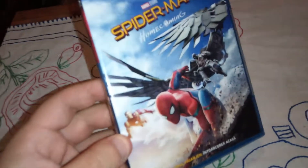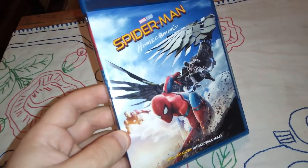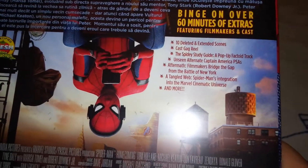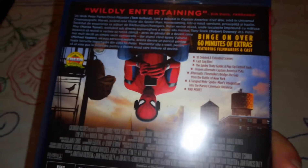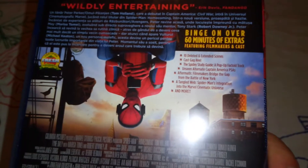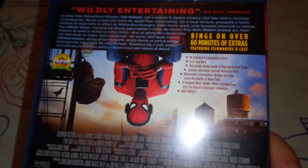This is the spine and this is the back. Here are listed some of the special features. There you go — here we have a scene from the movie, over 60 minutes of extras. Good, all right.